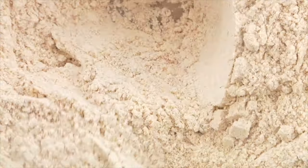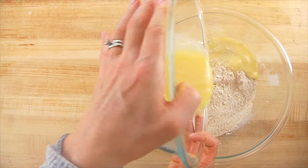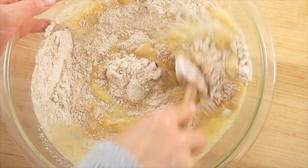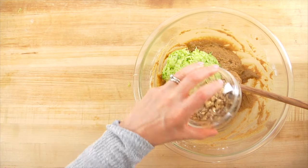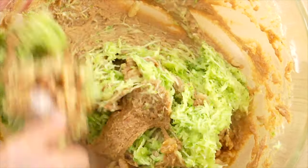I'll gently toss all the dry ingredients together to make sure they're mixed really well, then pour the wet ingredients into the dry and gently mix until just combined. You really don't want to overmix it — as soon as you see everything come together it's ready. Then I add the shredded zucchini and a half cup of chopped walnuts and gently stir. Pro tip: when buying walnuts at the grocery store, look for walnut pieces or pre-chopped walnuts — they're less expensive than whole walnut halves and save you an extra step.